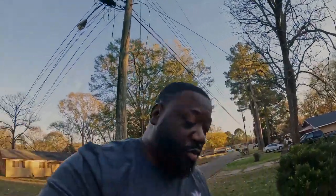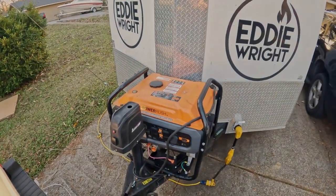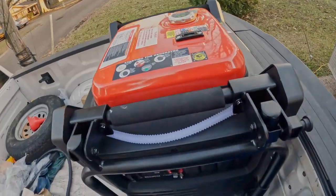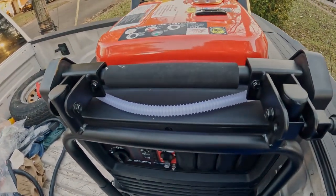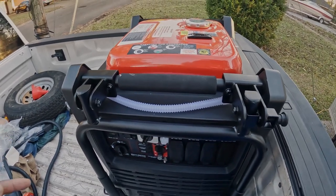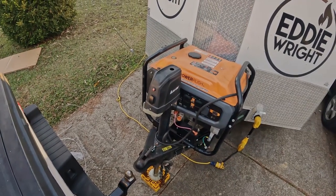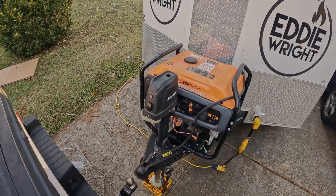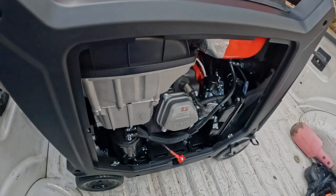A little bit of a workout — hopefully you guys got to enjoy that time lapse with me. Unboxing this humongous thing. Size-wise it should fit right in the same spot, it's just going to be a little bit taller than the Generac. What we're going to do now is take all the accessories it came with, get it fueled up, oiled up, get it started, and let you guys hear the difference between a quiet inverter generator and a plain Jane generator.